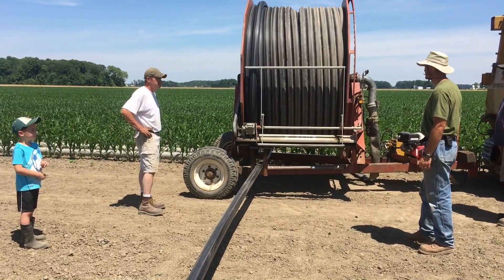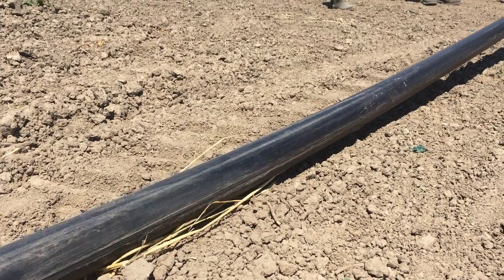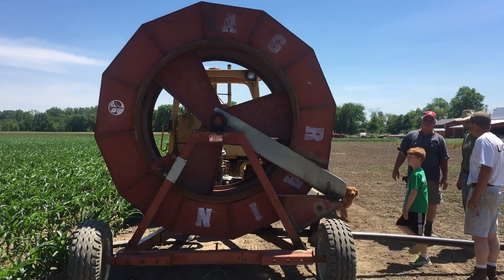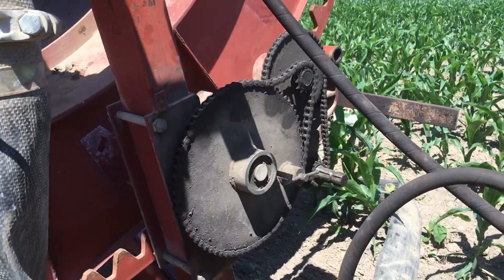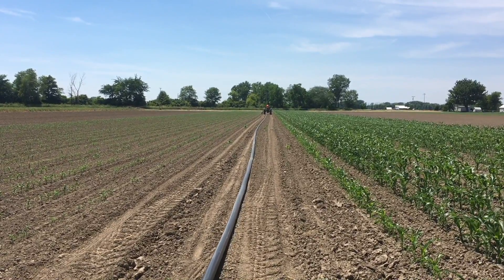The beauty of this machine is that once the irrigation pivot gets to its location, we turn on the water and it begins to spray the field. The irrigation reel slowly pulls the hose back towards itself and rewinds, pulling the irrigation pivot slowly across the field and watering the crops at a set pace.